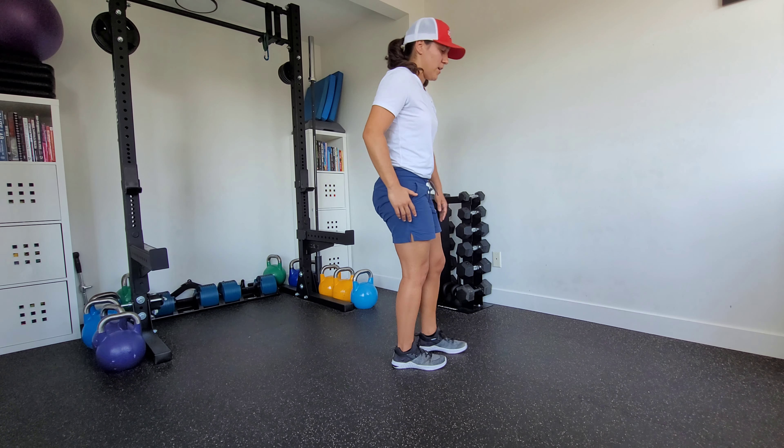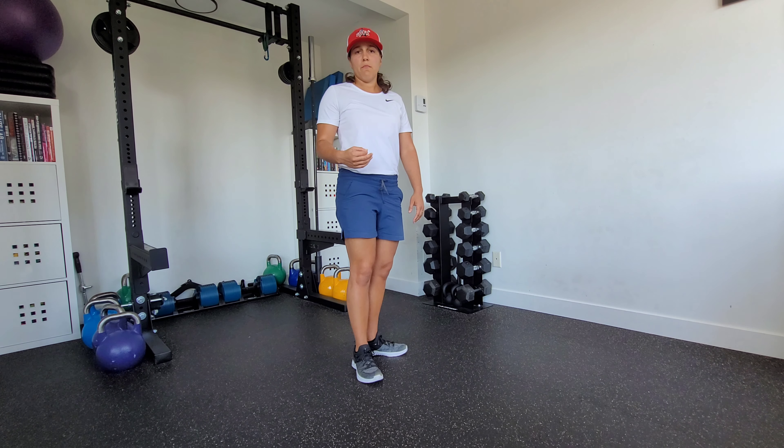Take your breath in, exhale as you come back, switch and match the breathing.